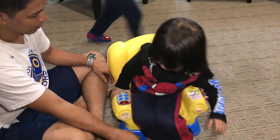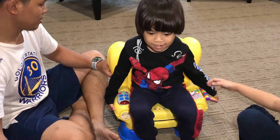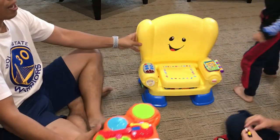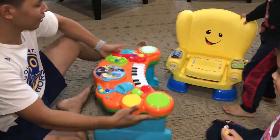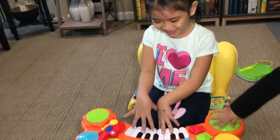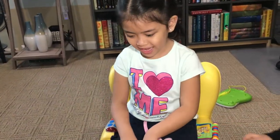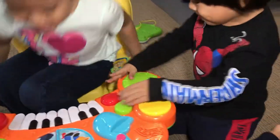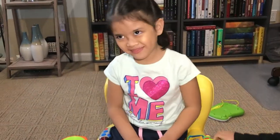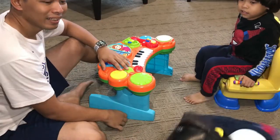I want to sit down, let's show the toys. Okay, finally, these are the toys that we assembled for today. I think you're too big for that piano. Thank you, thank you!